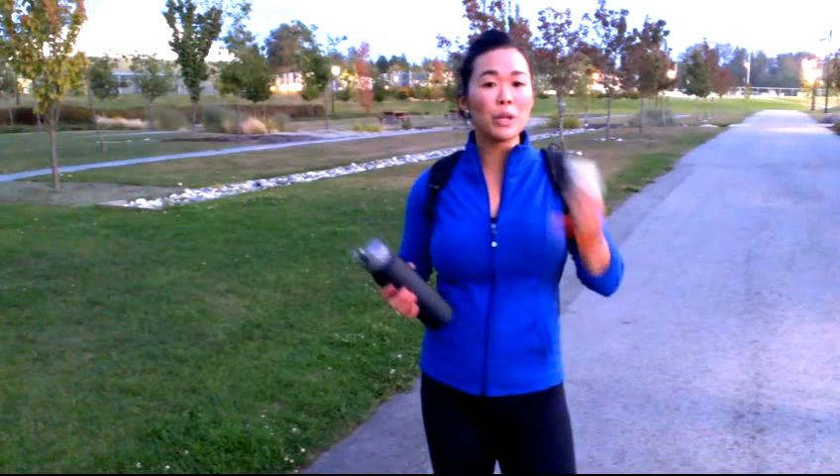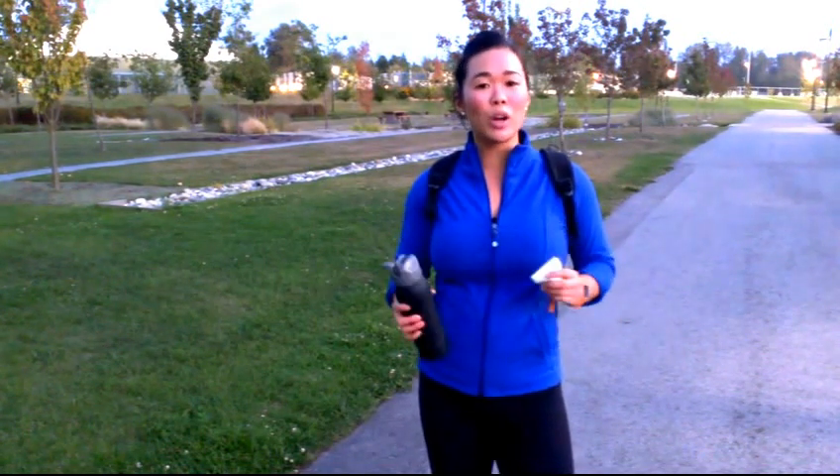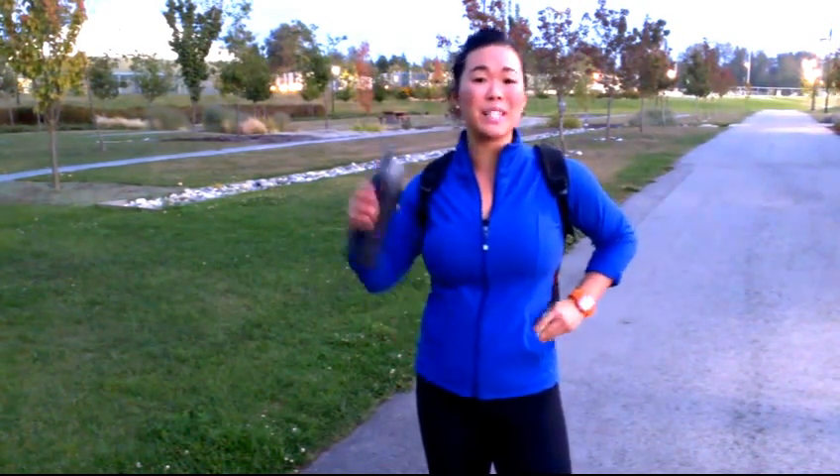Make sure you bring money because you're not going to want to go back down the Grouse Grind — you're going to want to take the gondola back, as it's safer on your knees. If you have any questions, my name is Ashley at BodyByDesign.ca.